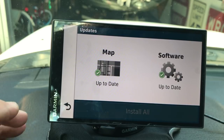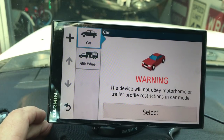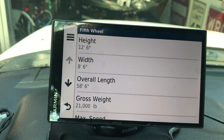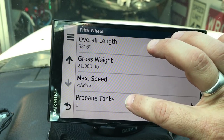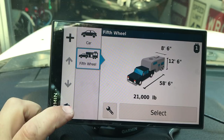Don't do the update if there's a thunderstorm coming or anything that may interrupt power within an hour or two. Now back in Settings, we're going to set up the vehicle. For the fifth wheel, press the little wrench button. Put in your height - mine is 11 foot 3 but I put 12 foot 6 for a little insurance. Width is 100 inches, overall height, and your gross vehicle weight which is the travel trailer plus the truck. You can also add propane - I put one tank at 80 pounds so it can keep you out of certain tunnels.